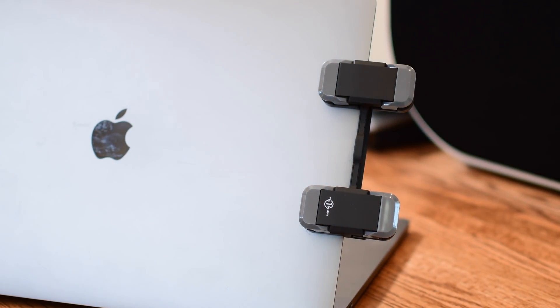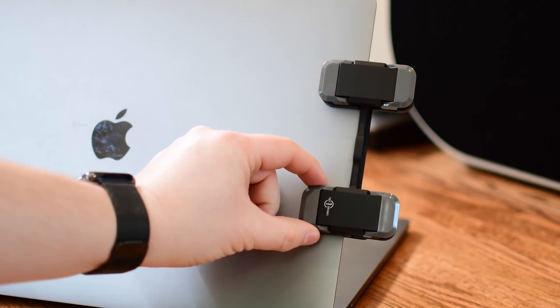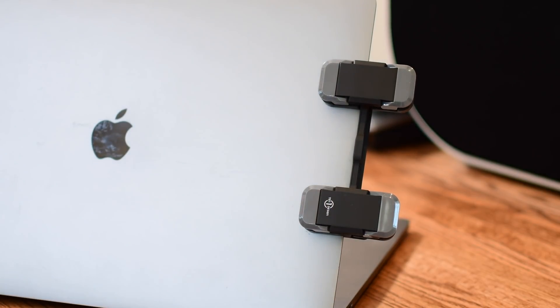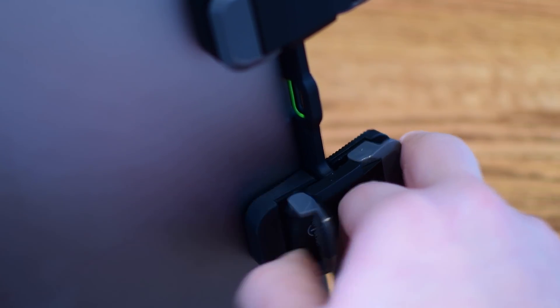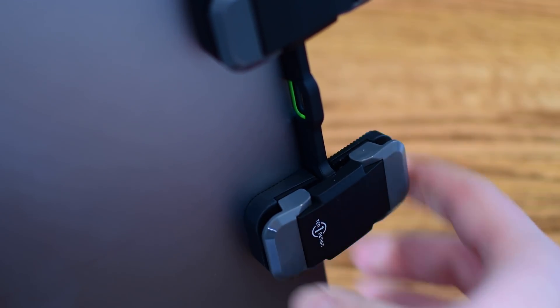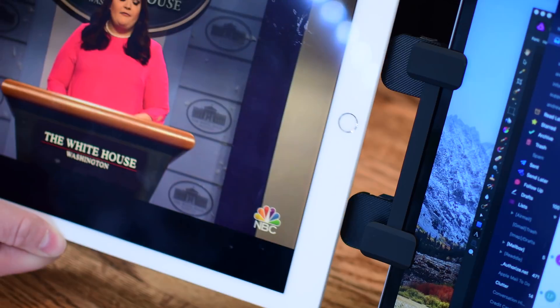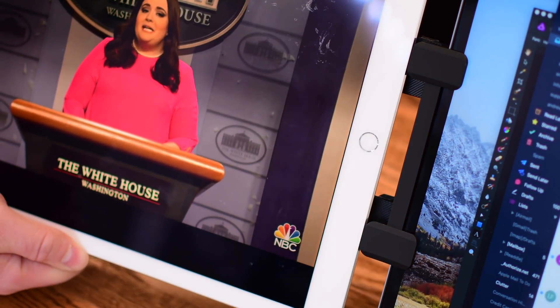Affixing it to your Mac is pretty straightforward. Simply line it up with the logos on the back side and pinch them down. Once they are locked into place, you are good to go. I affix it to my Mac first — just put it on there, slide down the clamps and it holds it nicely in place. It does not damage your screen. There are no issues on the front side — you see no marks from these clamps clipping down.